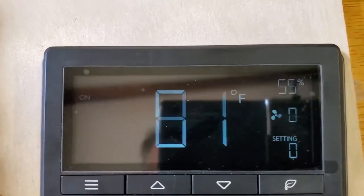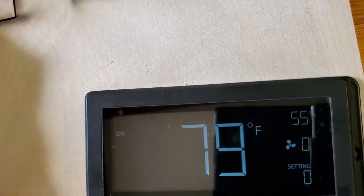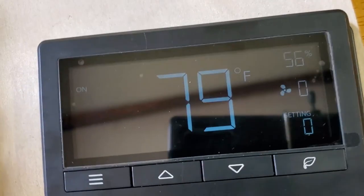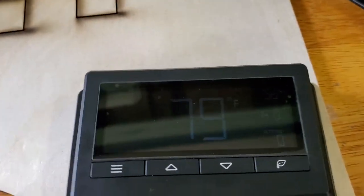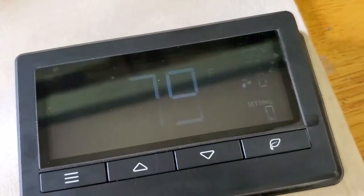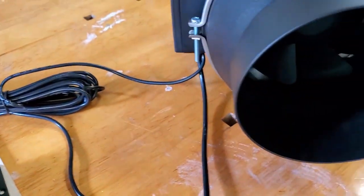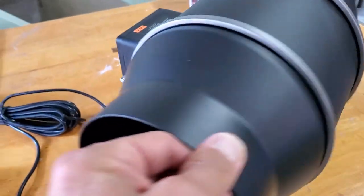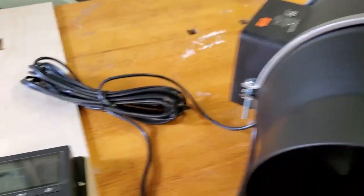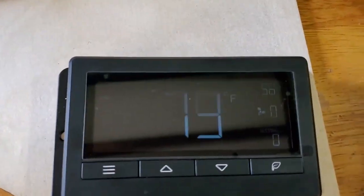It's getting to room temperature and it gives you the percentage of humidity. If you were to use this in its intended purpose — these are actually, believe it or not, very popular among growers. They have grow rooms and they utilize all the features and technology that this controller box offers.